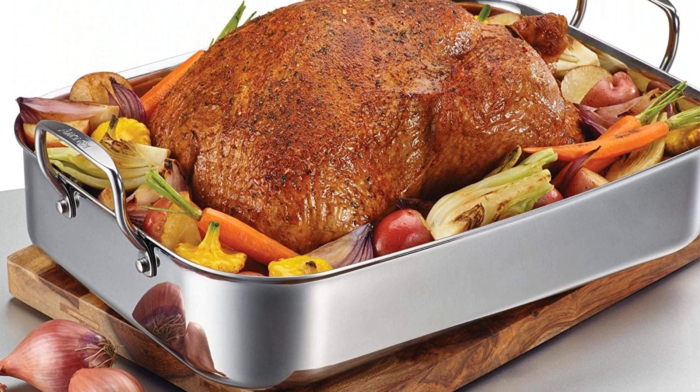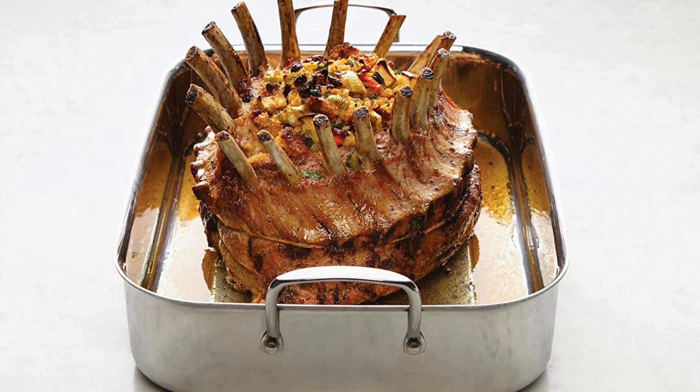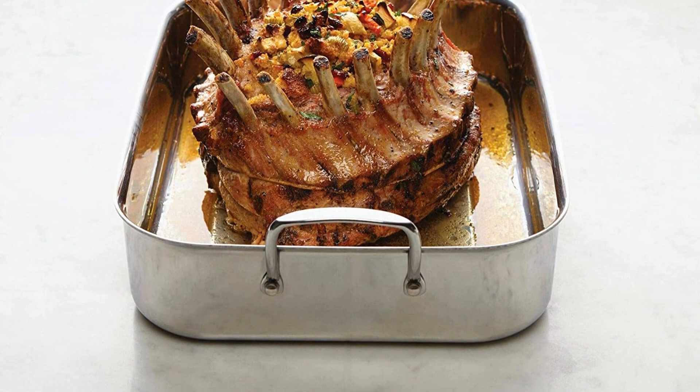Pros: High performance. Convenient to use. High quality cookware. Easy-to-grip handles on rack. Cons: Very solid — it's a really solid, heavy pan.